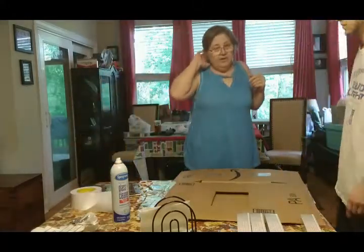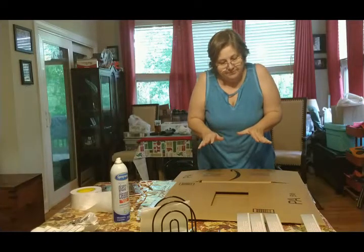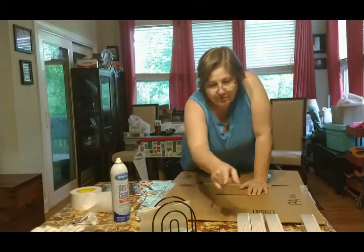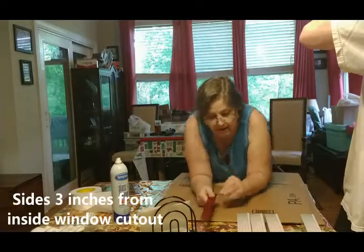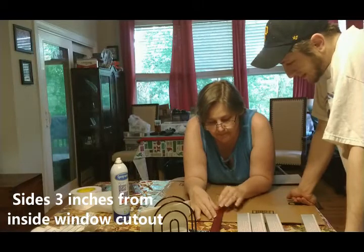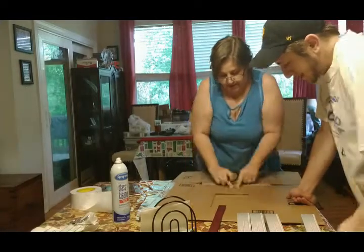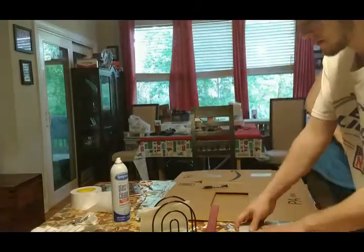We need to finish getting our box ready. We need a way to be able to get in and out of this like you would a real oven. We're gonna do that now. We need to measure — we'll go about three inches — so we'll mark the three-inch mark around this and then square it out so we can have a door that opens on our oven.